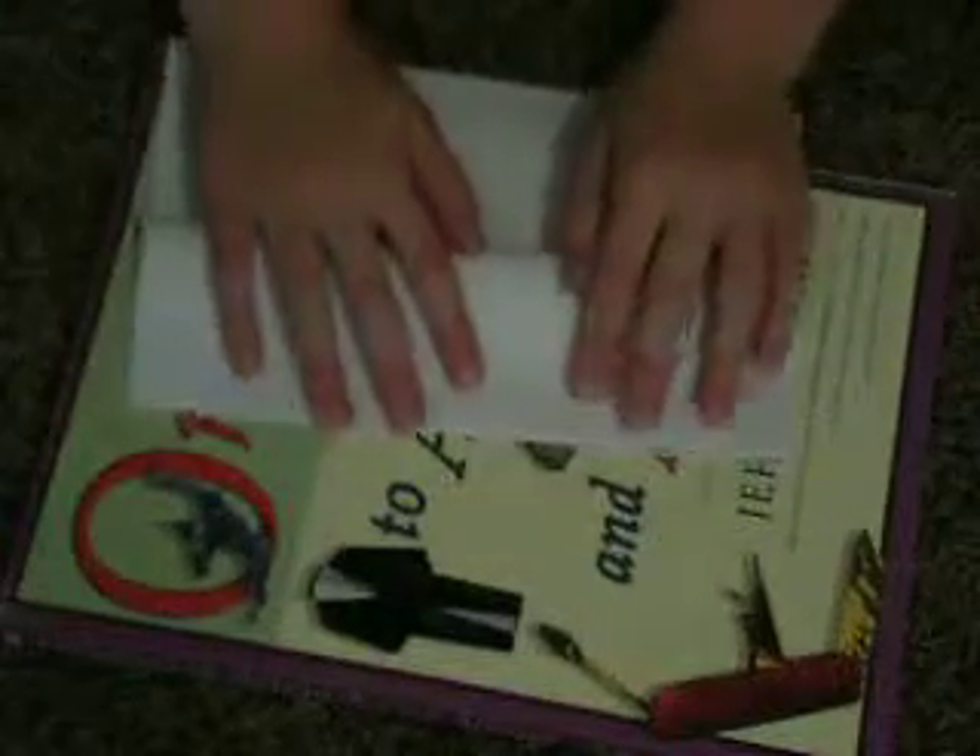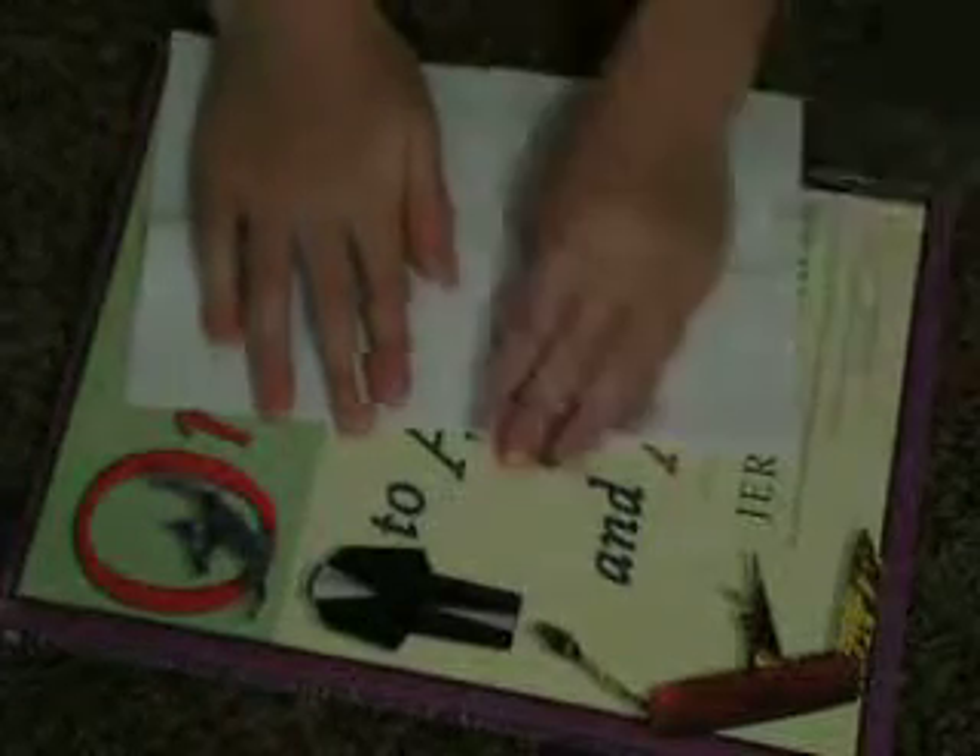Let me know in the comment section below. Now take this edge and fold it up to this edge or down, whichever. Turn it over and do the same thing. Take this edge and fold it to that edge.